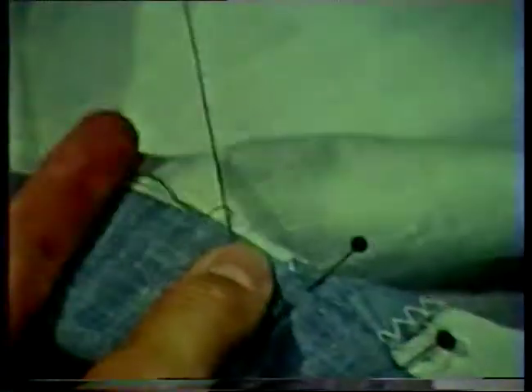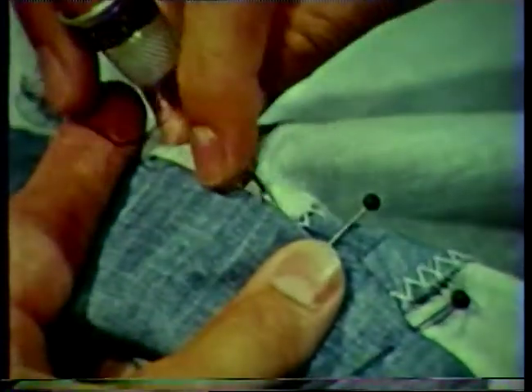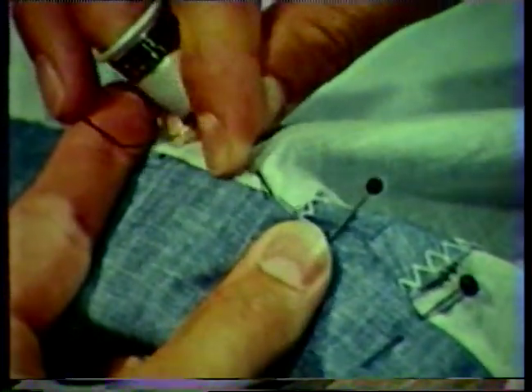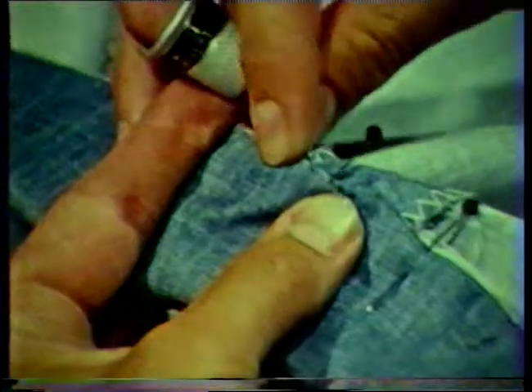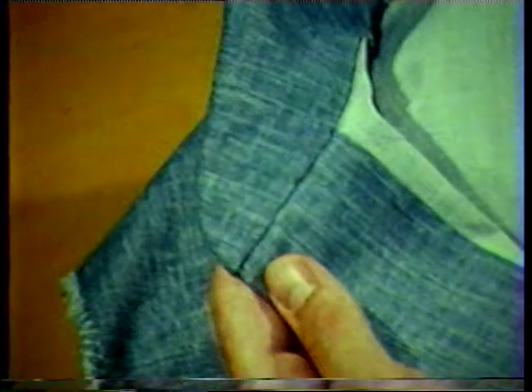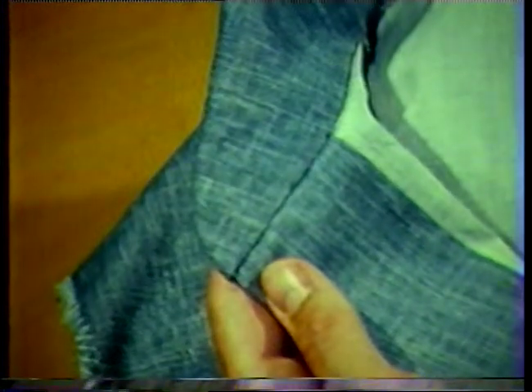To complete the collar, hand stitch along the neck edge using a small blind or slip stitch. Hide most of your thread by either sliding the needle through the fold of the collar or through the neckline seam allowances. The stitches should be kept small and as invisible as possible. A single or double thread could be used. Since this collar style is worn both closed and open, you will want to be careful that no hand stitching shows on the inside of the collar. The process for attaching the collar could be reversed by first machine stitching the inside seam or upper collar and hand stitching the outside or under collar.